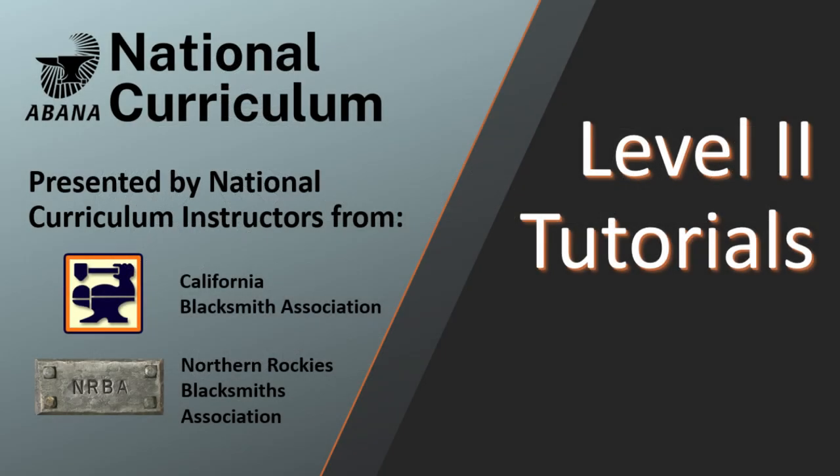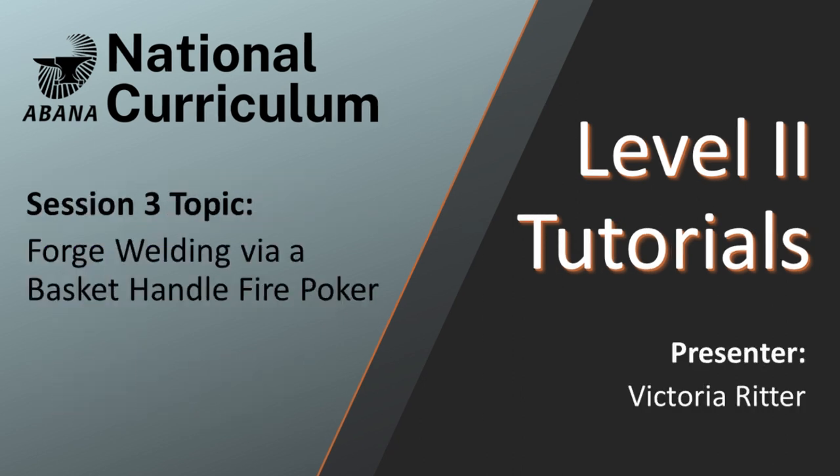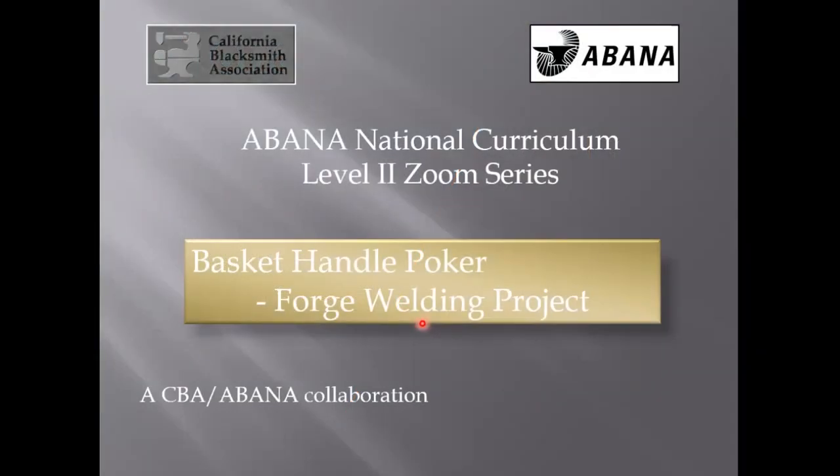In this level two presentation, Victoria Ritter covers forge welding via the basket handle fire poker project. This is part one of three. I am going to talk to you today about forge welding and this nifty little project.